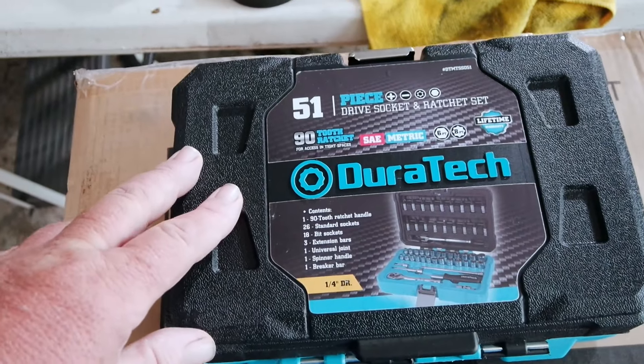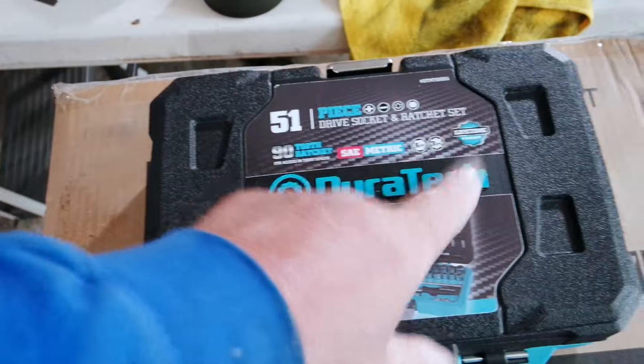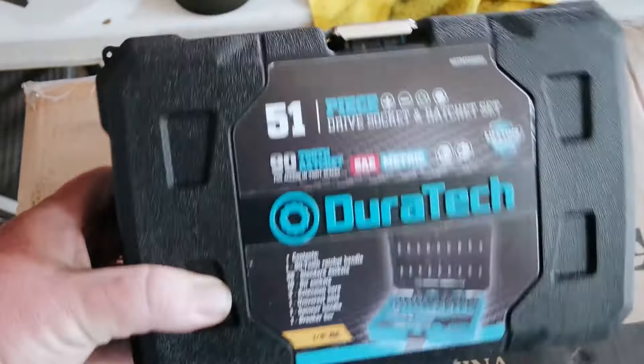Today I'm taking a look at a 51-piece quarter-inch ratchet and socket set made by Duratec. It's definitely available on Amazon — links in the description. It's a 51-piece drive socket and ratchet set. It does have a lifetime warranty, and of course it is SAE and metric. One of the things I really like about it is it comes in its own case. I'm obviously not very well organized, but little cases like this help me keep things a little less chaotic.